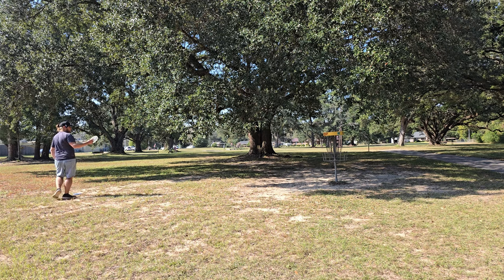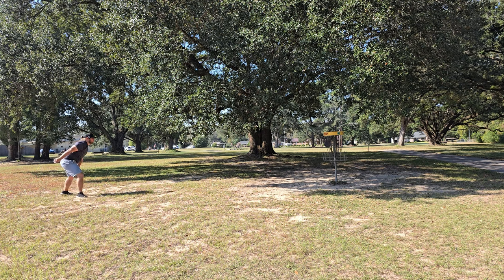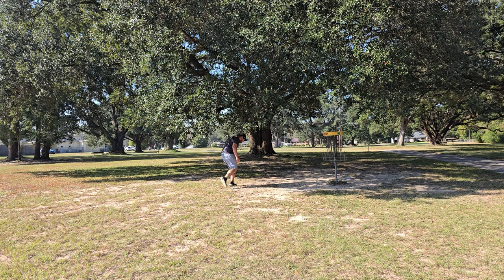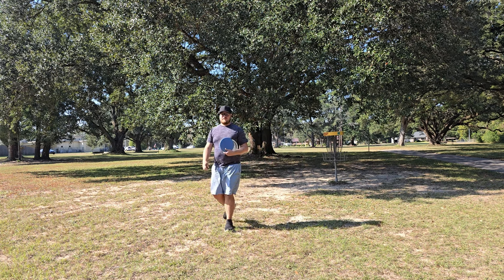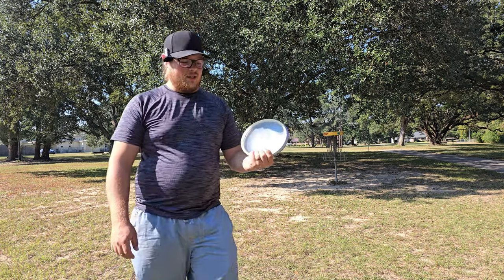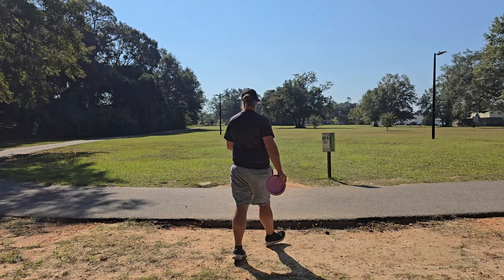We've got a really low ceiling putt here - we're going to see if we can get under these branches. I should probably kneel down but we're just having fun. Oh man, if I had kneeled down I know I could have gotten under that branch. That's okay though, this ain't no tournament. The Dune is my favorite mid-range at the moment, the Ozone's pretty cool, and the Inner Core is a laser beam.